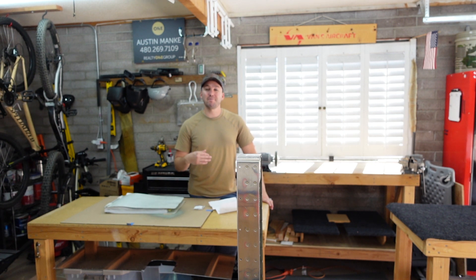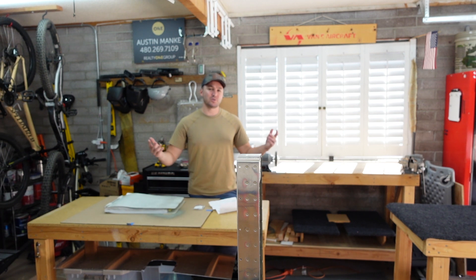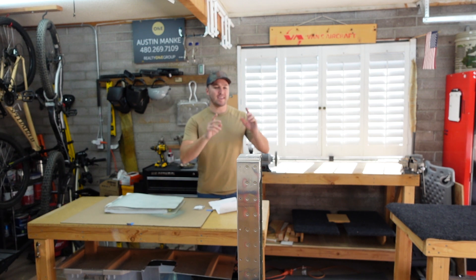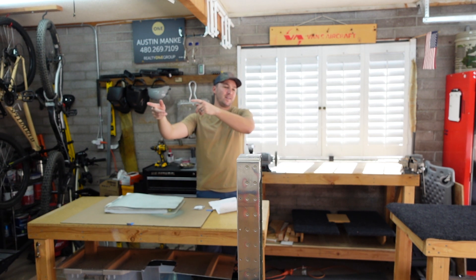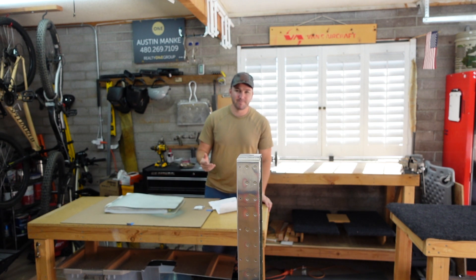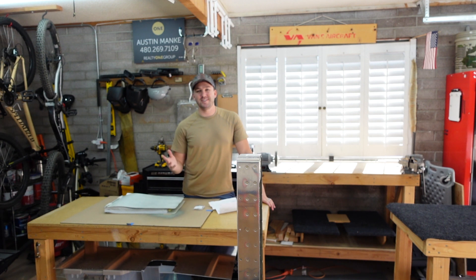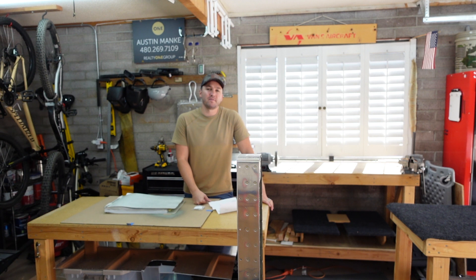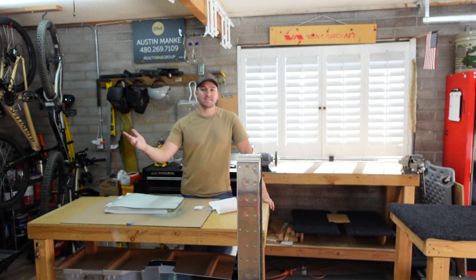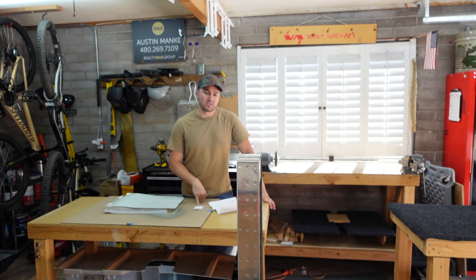Happy with how it turned out. It'll give peace of mind going forward. If we do choose to wrap the plane — still don't know what we're going to do — the service bulletin is done. As far as laser cut parts go, we still have no information. My understanding is they are testing a portal with a group of builders to give it a shakedown, making sure it's going to work before it goes live for the masses. Portal is still pending and test results for laser cut parts are still pending.